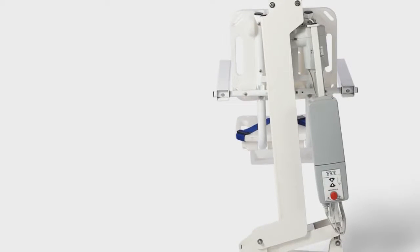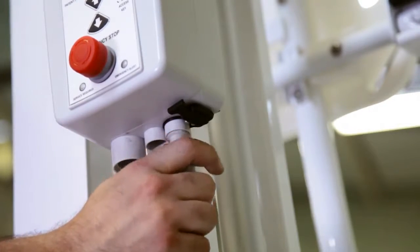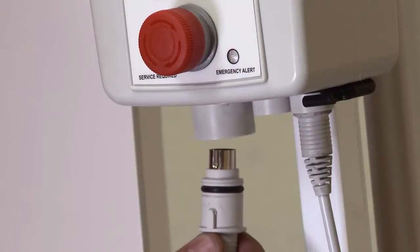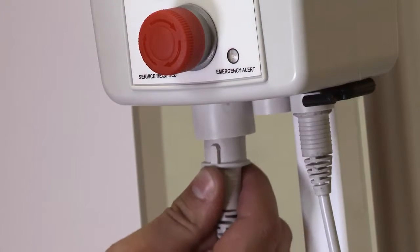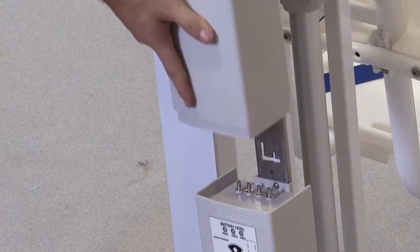The lift operator comes attached to the mast of the multi-lift. Plug the actuator plug into the smaller socket. Next, insert the hand control plug into the large socket on the control box. Now you are ready to attach the battery.